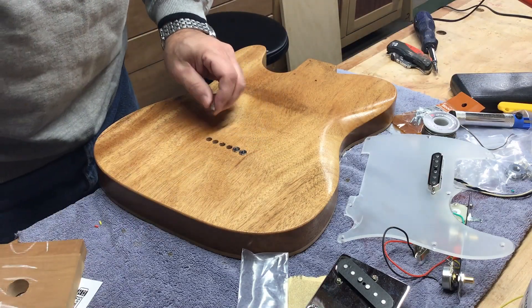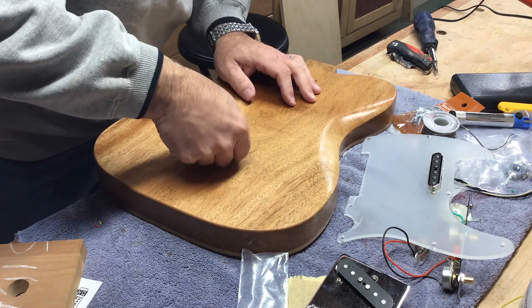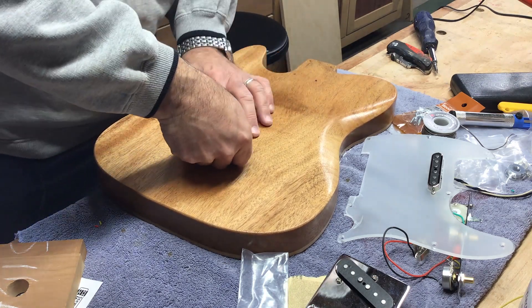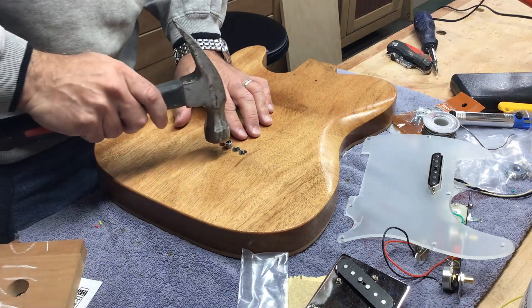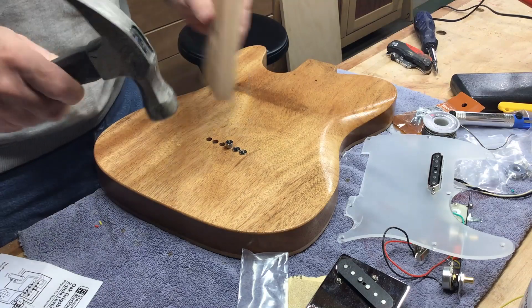Finishing is done. I'm installing the string ferrules for the back of the guitar. I'm just placing them in the hole and giving them a tap with a hammer, then using a wooden block to drive them the rest of the way.